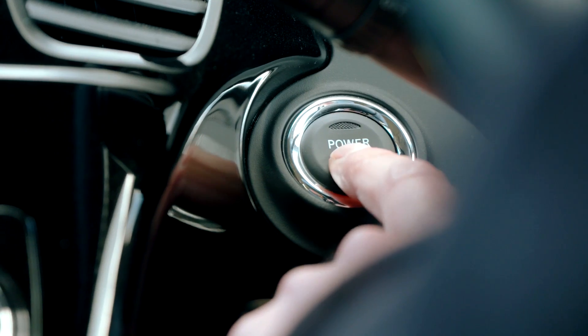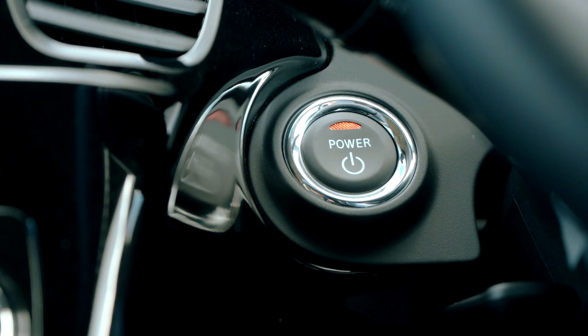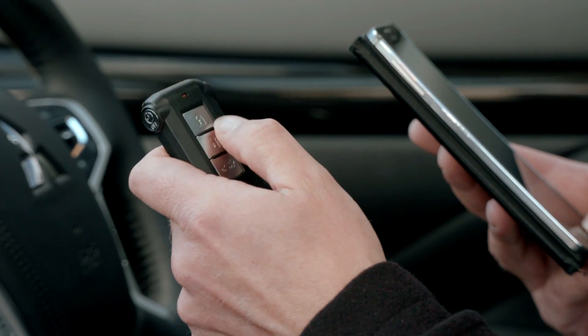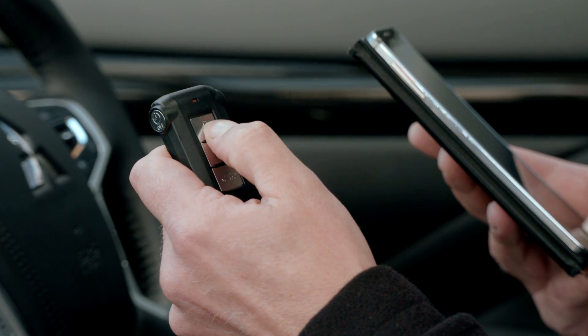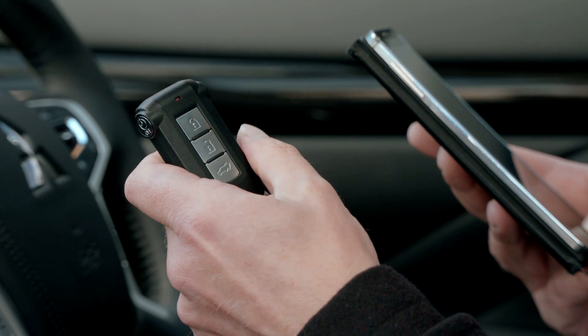Press the power switch to activate accessories mode, and then within 30 seconds press lock and unlock alternately ten times in total. The system will beep to indicate it's ready to pair your phone.